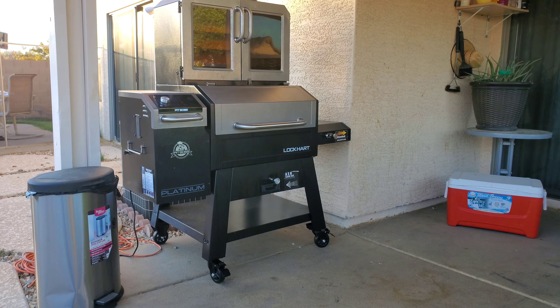All right YouTube family, like I said earlier in the video, I'm going to give you guys my review on the Lockhart Pit Boss Platinum Pellet Smoker Series. As you can tell, I have the pellet smoker assembled. All in all, as far as assembly time goes, it took me a total of about an hour to set up. All right guys, let's go ahead and get started — let's do it.